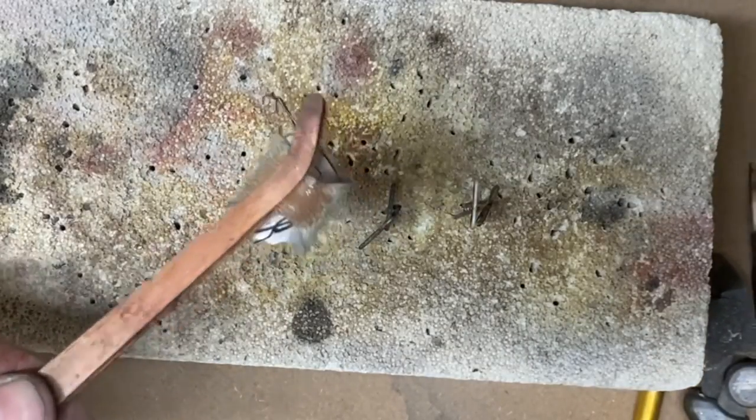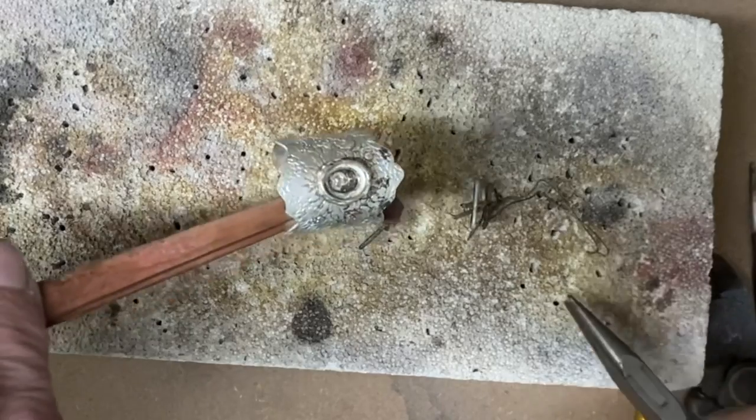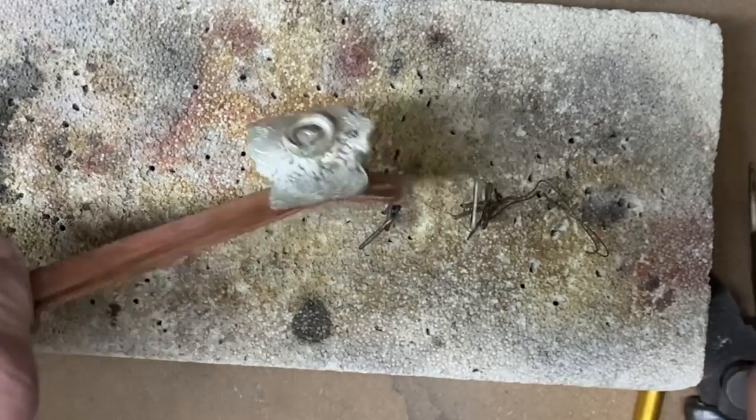Clip your wire off — you don't want the wire to go into the pickle because it will contaminate the pickle and turn everything pink.